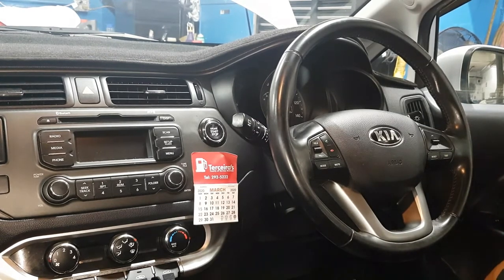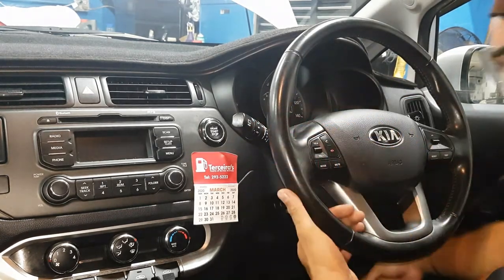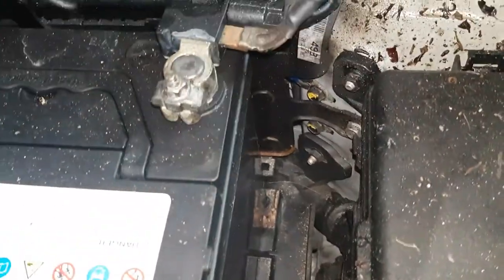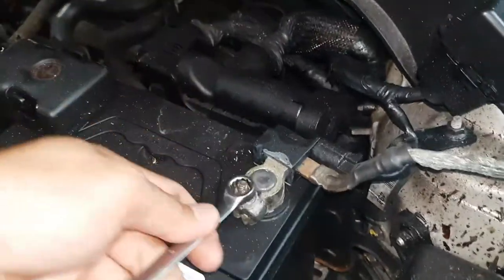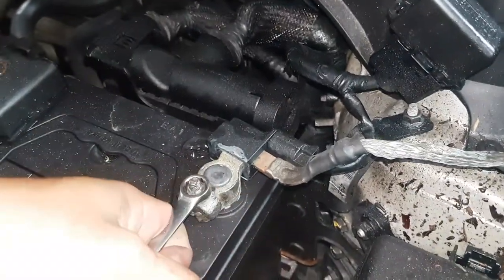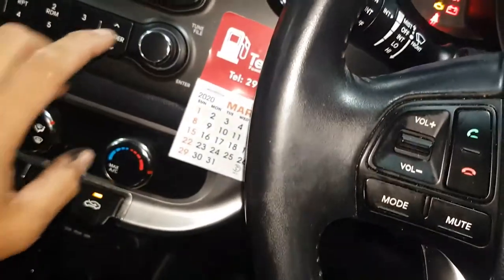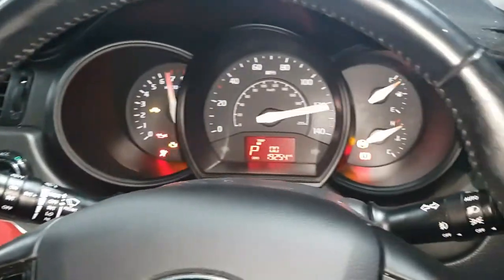Now plug the BCI2 connector back in. Pull the battery terminal back and tighten it. I'll use the scan tool now. Turn the ignition on.